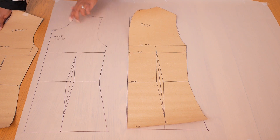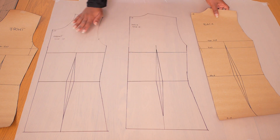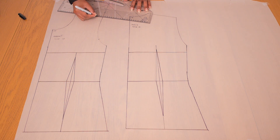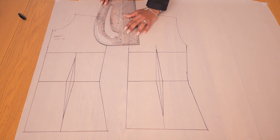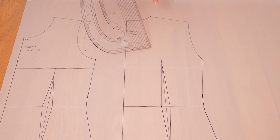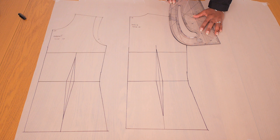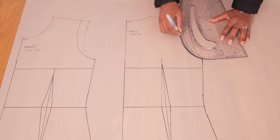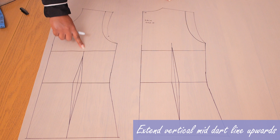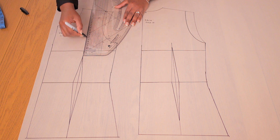In terms of pattern, the first thing you need to do is duplicate your basic bodice — front and back — and transfer the dots, waistline, bustline, notches, and indicate which pattern is which. Remember to write where the center back and center front are, as that is crucial. The first step is to reduce the front and back shoulders by 2.5 centimeters or 1 inch so it sits nicer on the shoulder, drawing in a new armhole for both front and back.